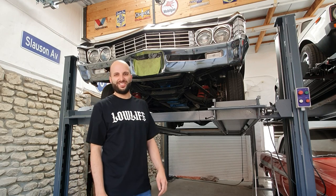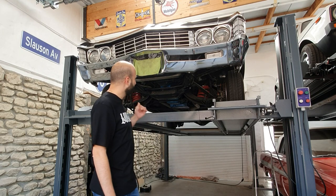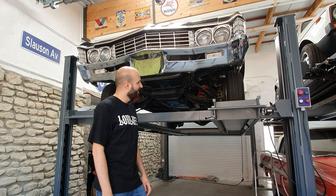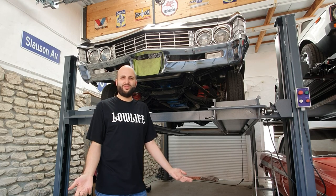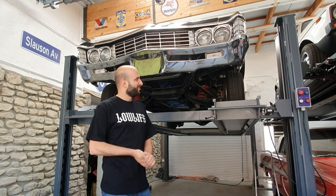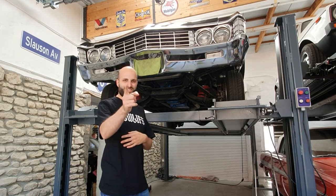Behind me is a 1967 Chevrolet Caprice lowrider — this is my cousin's car and it's in for some maintenance. I figured why not do a video where I explain how to do a general maintenance on a lowrider. It's on the lift already, let's get started.